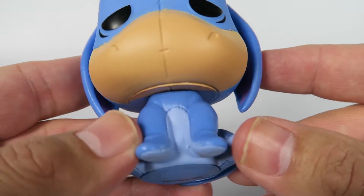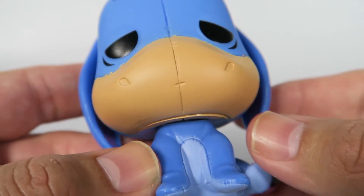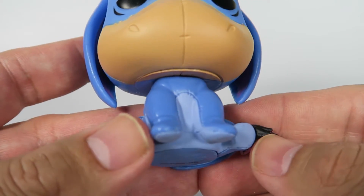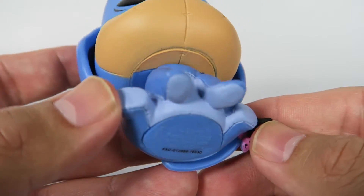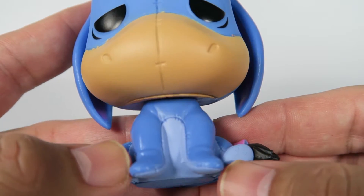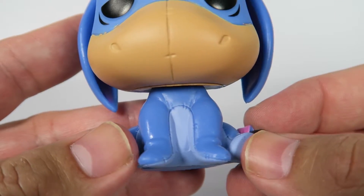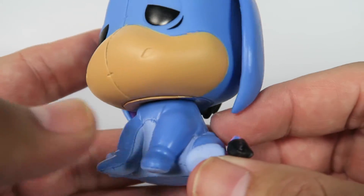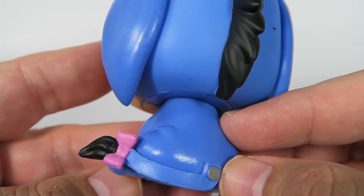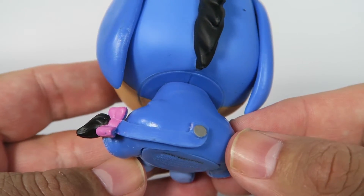Inside of the ears, he's got again some pinkish color to it, or purplish color to it. I really like this one, just like the colors they used. Of course, his chest and bottoms of his feet have a different color. And there you'll find the stitching pattern around the body. His little tail — the nail's got a nice silvery gray color to it.